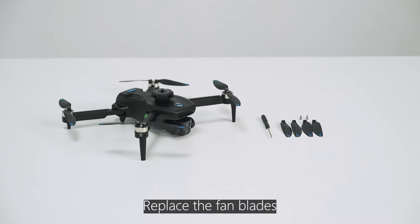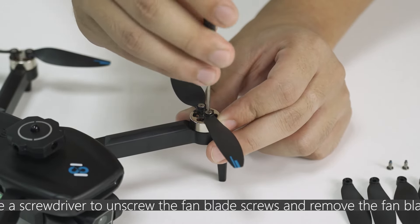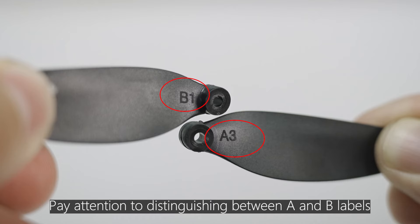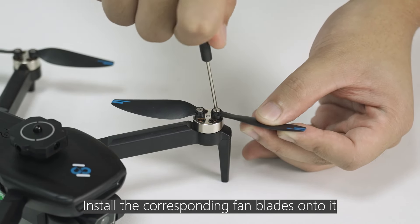To replace the fan blades, use a screwdriver to unscrew the fan blade screws and remove the fan blade. Pay attention to distinguishing between A and B blade types. Install the corresponding fan blades onto the motor.